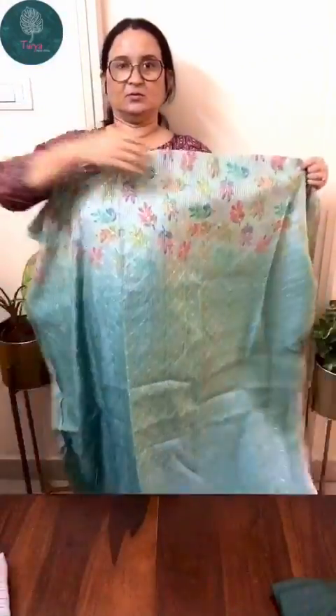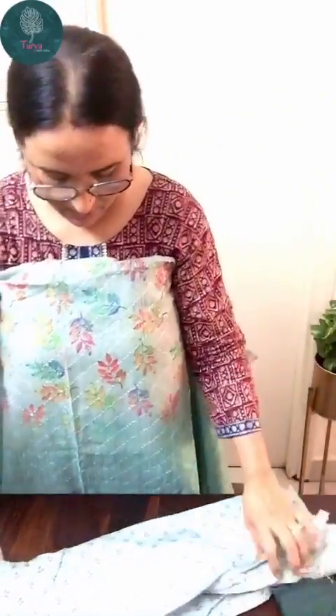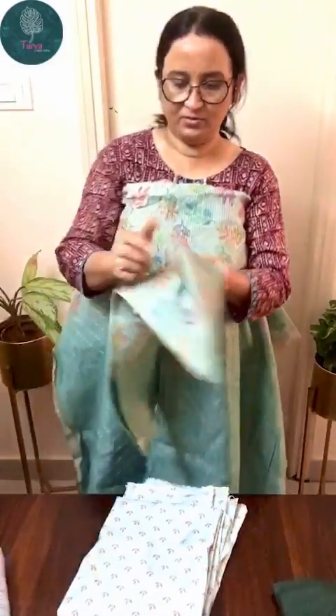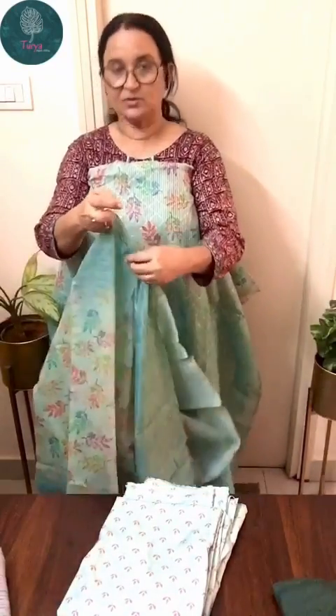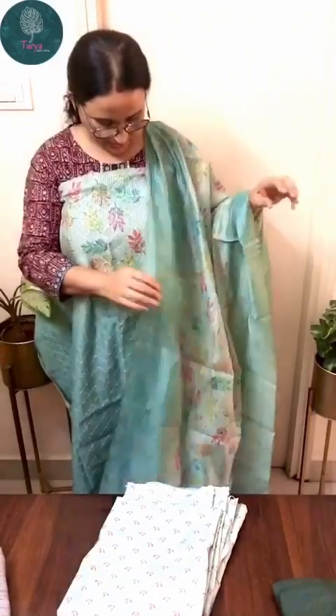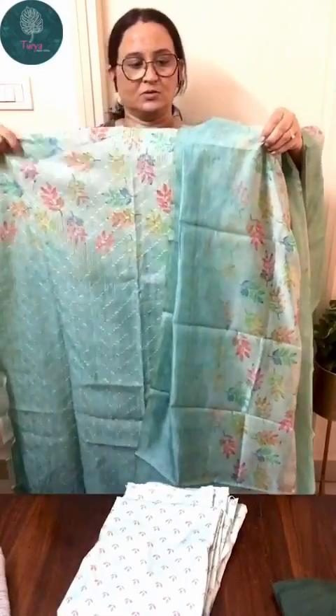The next one is also a chindiri set. You can see the threadwork and sequins work on the kurta — it has a yoke printed pattern. The bottom is muslin cotton printed. The dupatta is again a digital printed chindiri dupatta. The color is a mild English green. It's a very pretty set, priced at 1250 with free shipping.